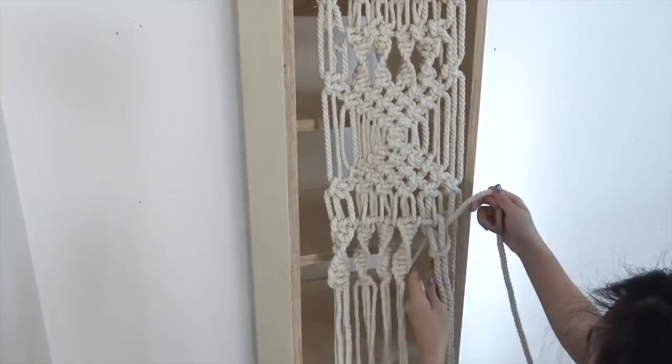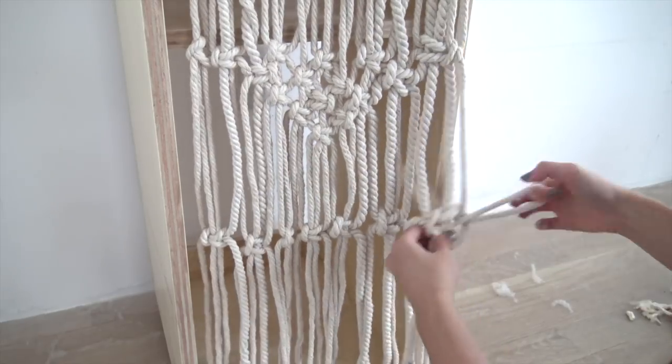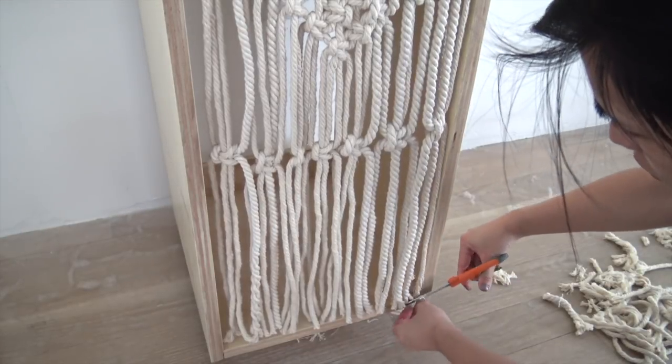I noticed as I was getting towards the end that I kind of made the top portion pretty heavy, so I left it pretty simple on the bottom. And then I cut off the excess using a pair of scissors.